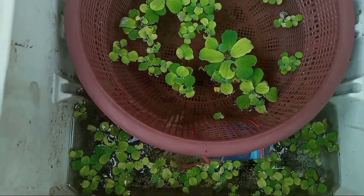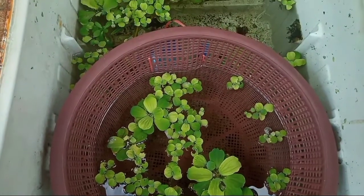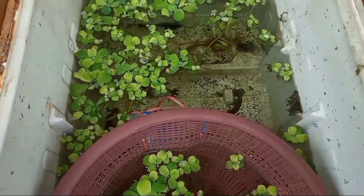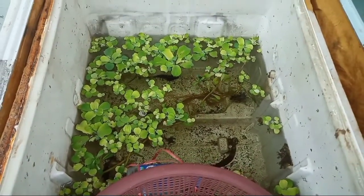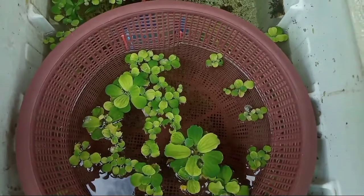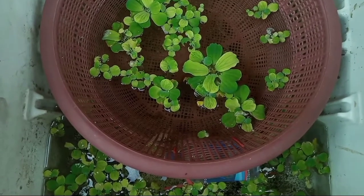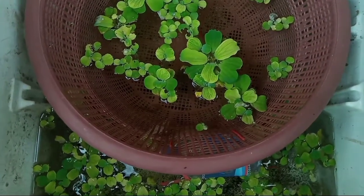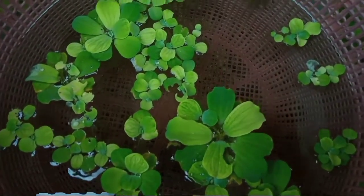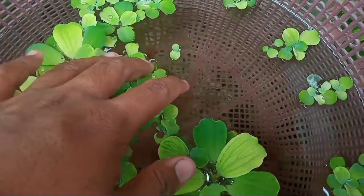Cara mengawinkan ikan pleti jenis sunset high fin ini sangat mudah. Kita hanya menyiapkan wadah untuk budidaya ikan. Di sini saya menggunakan wadah bokulkas seperti biasanya. Kemudian saya taruh box breeding atau wadah yang bolong-bolong ini. Kita tinggal menyatukan saja — indukan jantan dan indukan betina ini kita campurkan langsung.